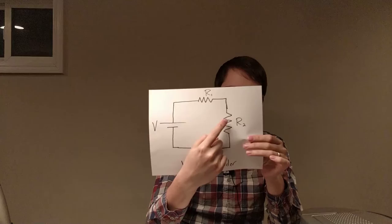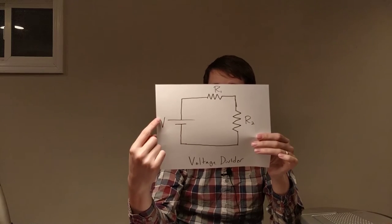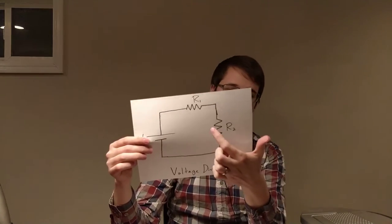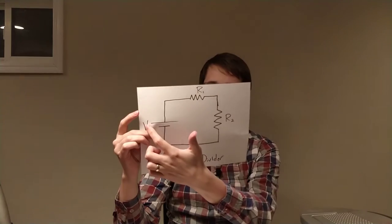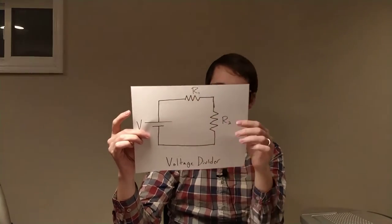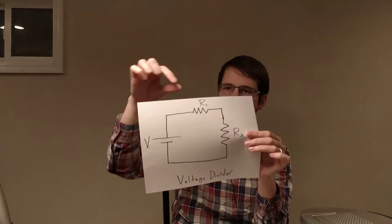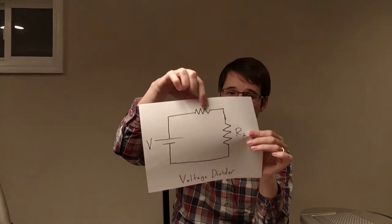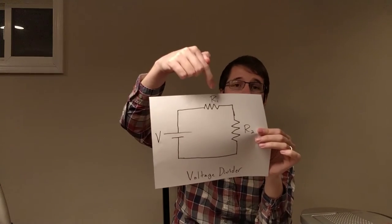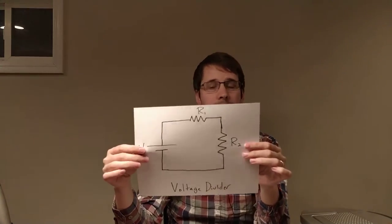If we want to figure out the voltage across just one component, it's V equals IR. So it would be the current — V over (R1 plus R2) — times R2. The voltage across R2 is going to equal the total voltage times the ratio of R2 to the total resistance. So if this was nine volts with four ohms and five ohms, this one would get four of the nine volts, and this one would get five of the nine volts. If they were both equal, they'd each get half the voltage.